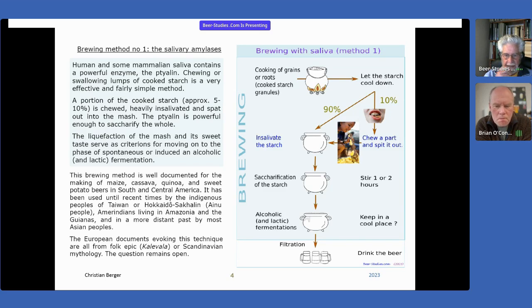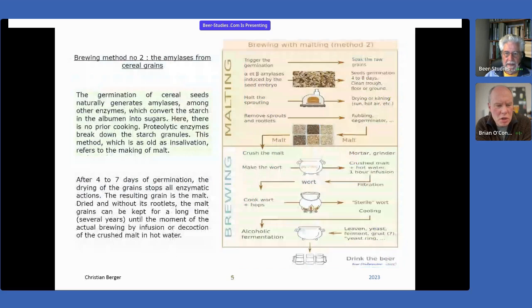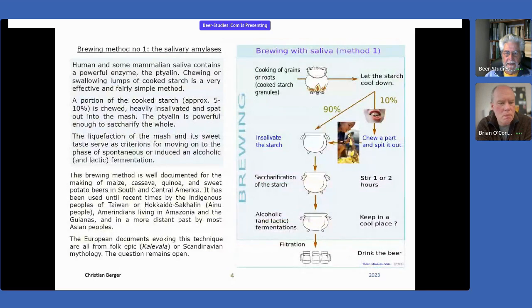We are so accustomed to brewing methods using malt that we think other methods are simpler or more primitive — but that's not true. All these brewing methods are quite complicated to realize. This brewing method with saliva seems to be simple or archaic, but it's not. You have to take care at each step: carefully chew the starch, and so on. This question remains open — we don't have enough archaeological data to answer it. Okay, so let's move on to method number two.